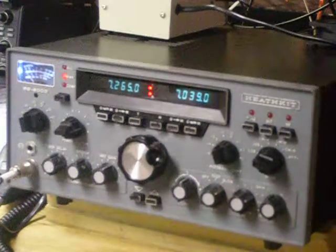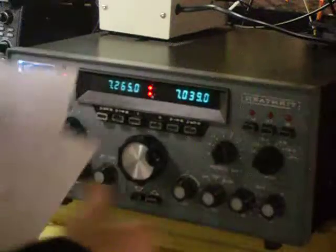I'll turn it on here — the light's on already. And I'll tune in a station or two here.